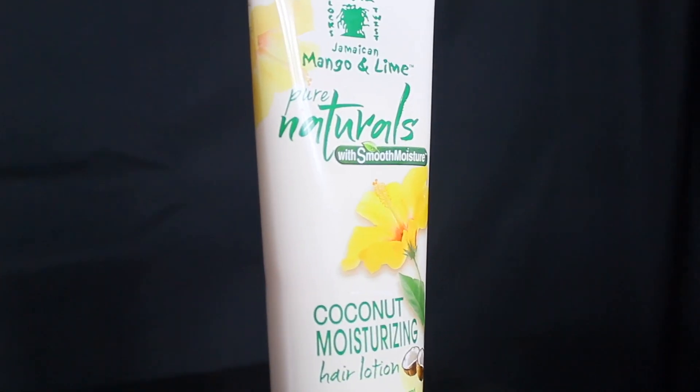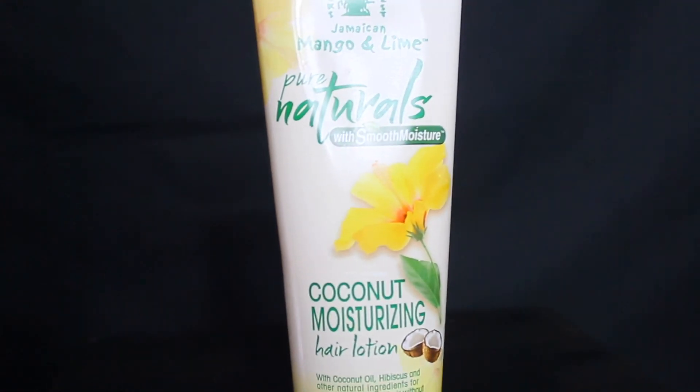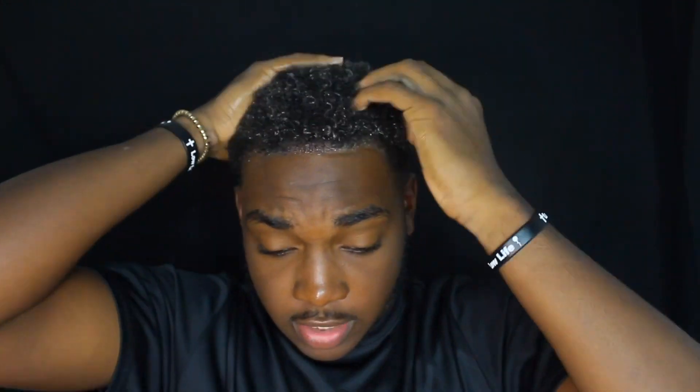So now we're going to grab our Mango and Lime Moisturizer Hair Lotion. I really like this product just because of how it makes my hair look. Not to sound cocky or anything, but I already have curly hair, and so it just helps it stay soft and nice looking. It also defines it just a little bit. All these products you see, you guys can get from your local beauty supply.